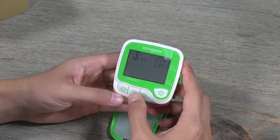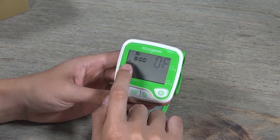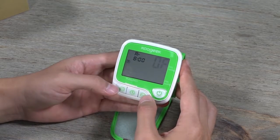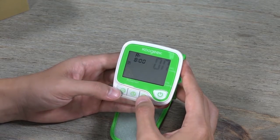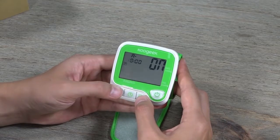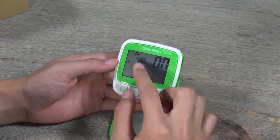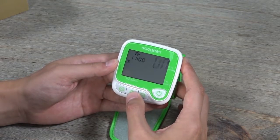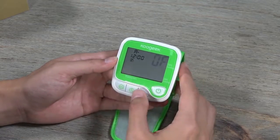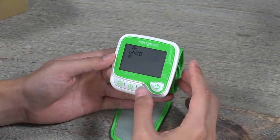If you turn the alarm on and press confirm, you activate the alarm function. This is the first set of alarm — you can activate more. You can change the time; for example, setting it to 11 o'clock to remind you to take your blood pressure at 11. There are multiple alarms you can set to remind you to take regular measurements.